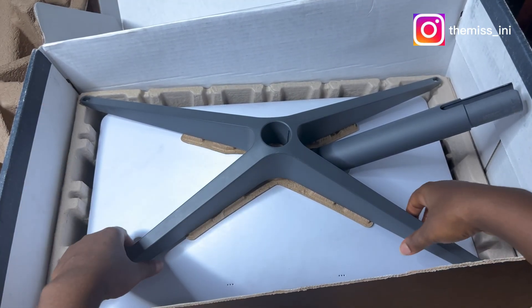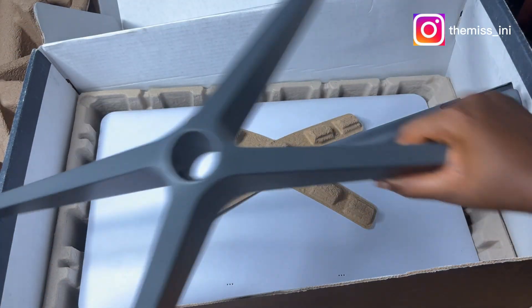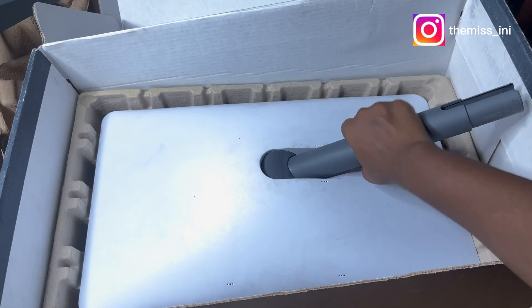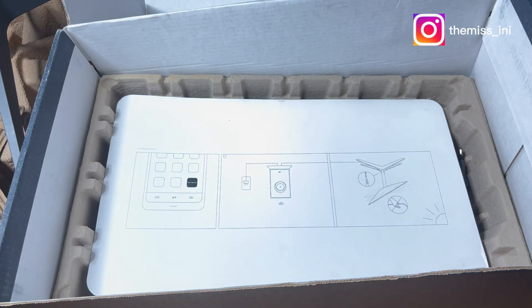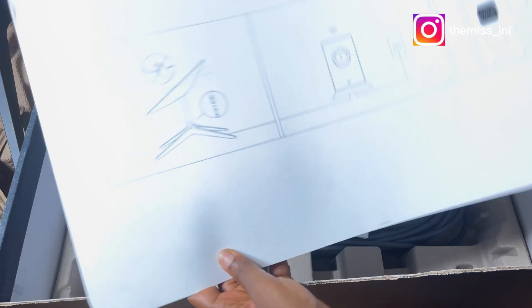The first thing in this box is the base. Next is another package — this is heavier than I expected. This is the dish, or maybe I should say the set lights, which is what's going to be fixed inside the base I earlier removed.